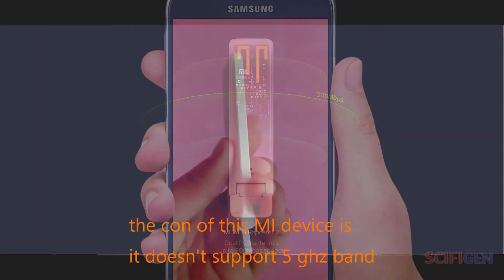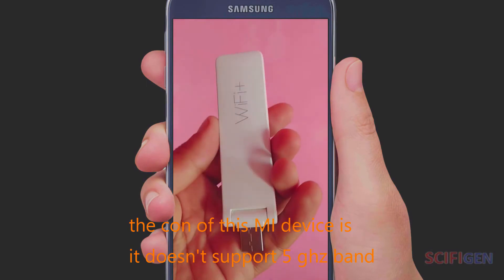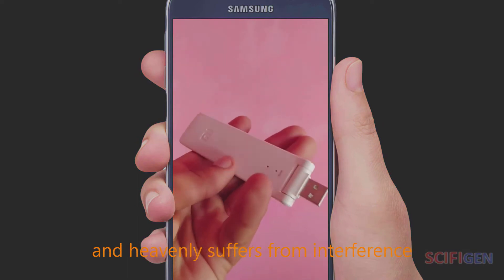The con of this Mi device is that it doesn't support the 5 GHz band, as the 2.4 GHz band is very common and heavily suffers from interference.